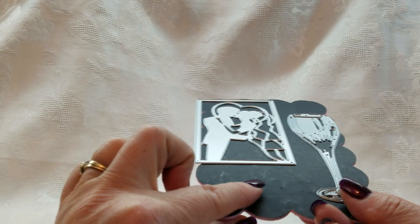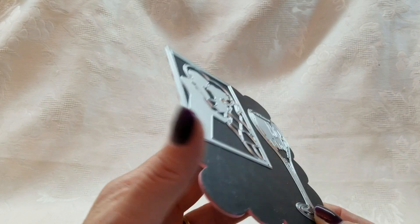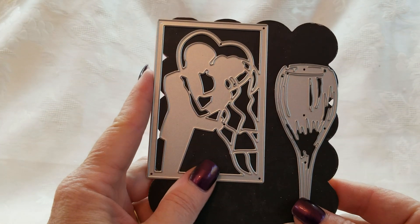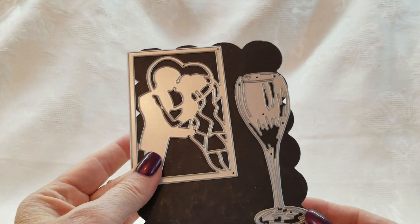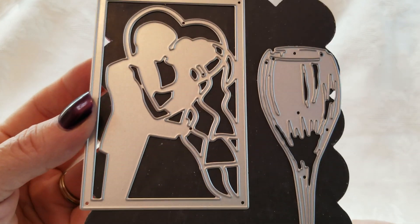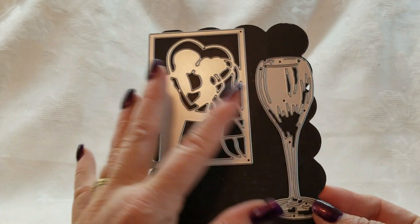So I have these — they're little chipboard pieces with magnets on them. I can include those if you want them. Here are two dies, both brand new. I took them out of the packaging so you could see them. Obviously a wedding couple and then a glass of champagne.